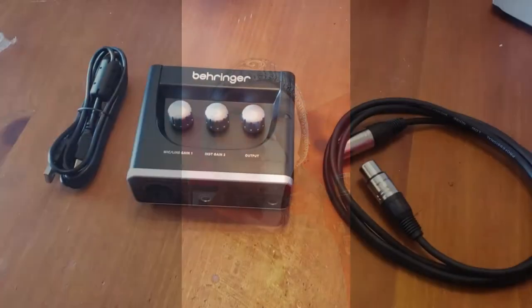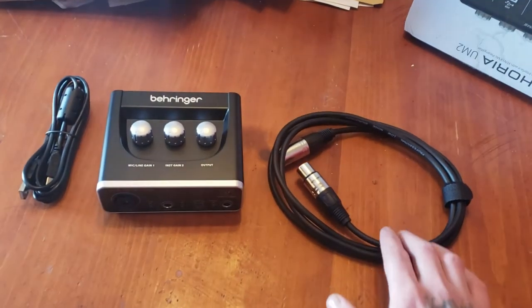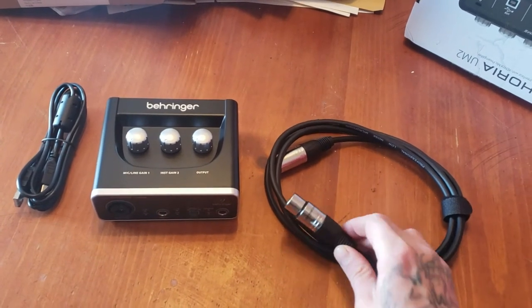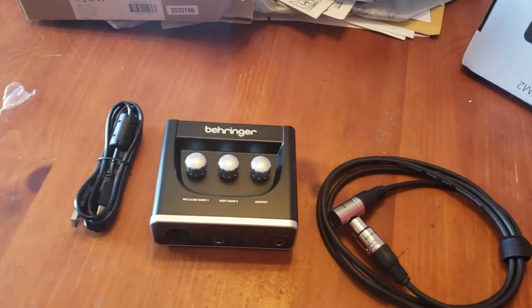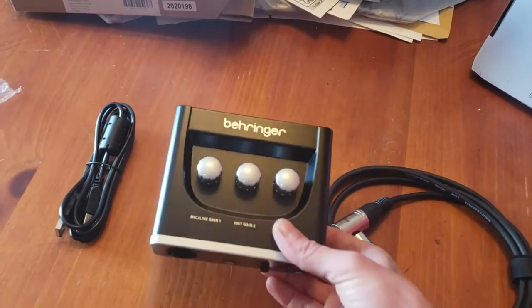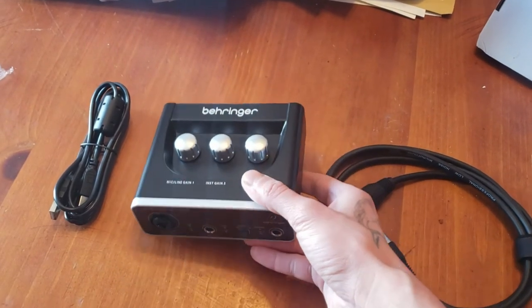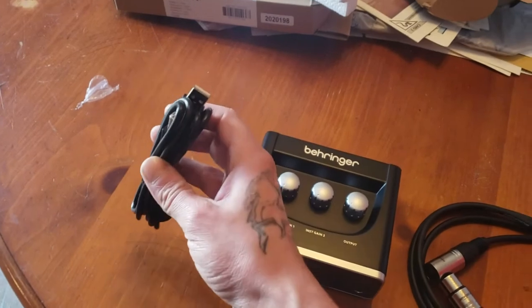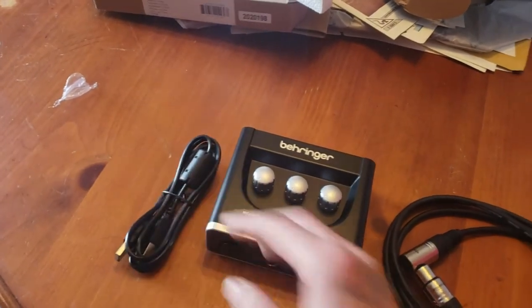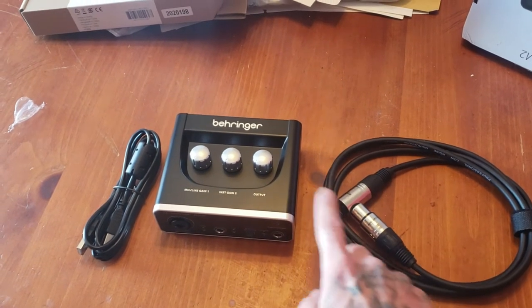Alright, so it looks like we got the stuff we needed. We have a female-to-male XLR cable, and then we got a Behringer UM2 — this is an audio interface and pre-amplifier for the microphone that I have. And this is the cord just to hook it up to the laptop.